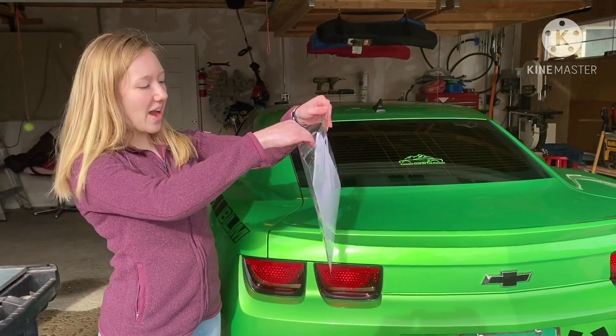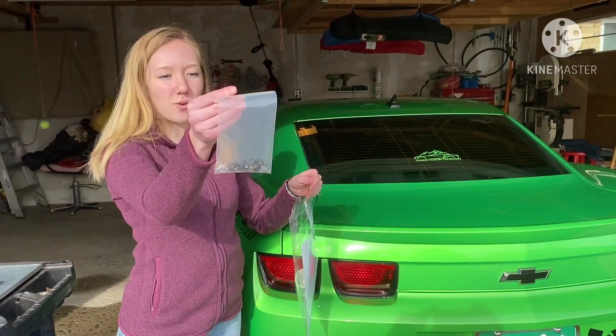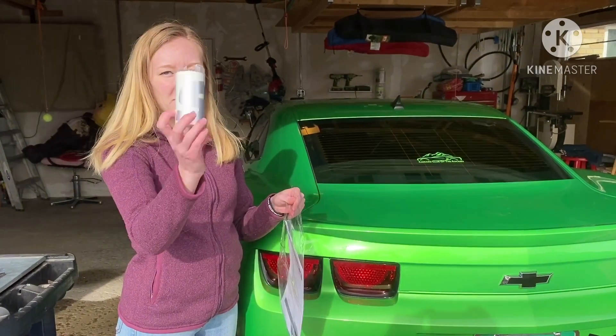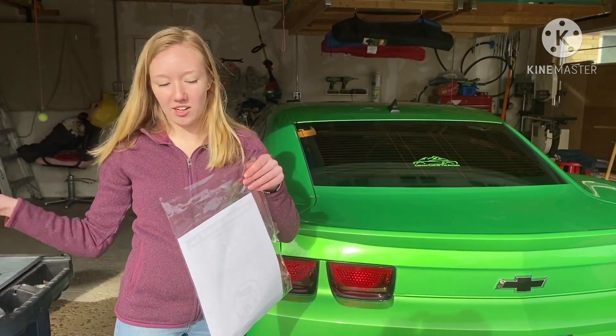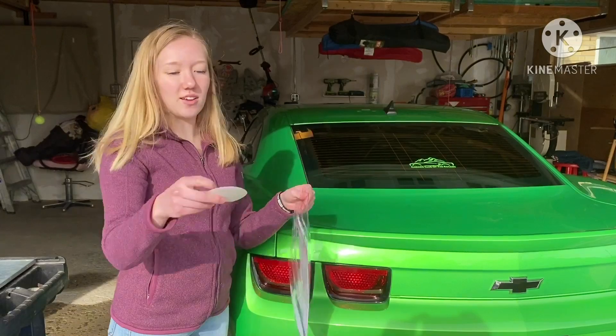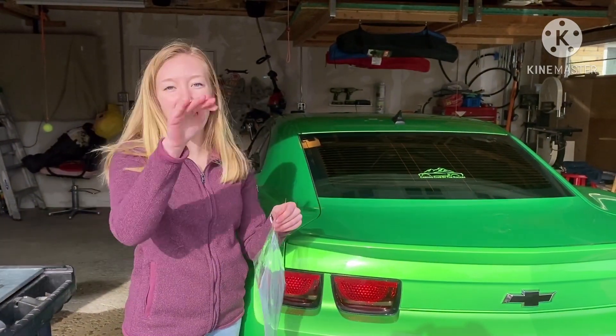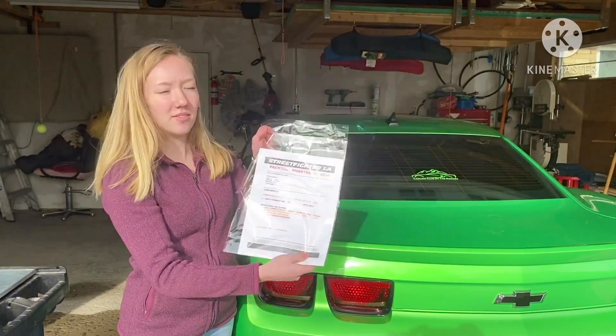So it comes with this little bag, we got all the hardware necessary. We got a banner that says Street Fighter LA on it — we'll be using that later. And then we also got a sticker that says Street Fighter LA. By the way, we are not sponsored. And then the directions.